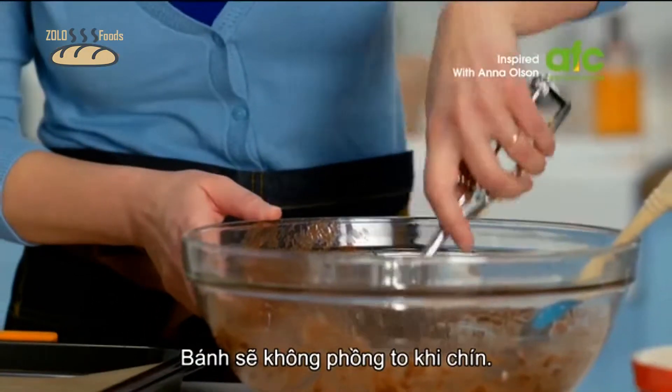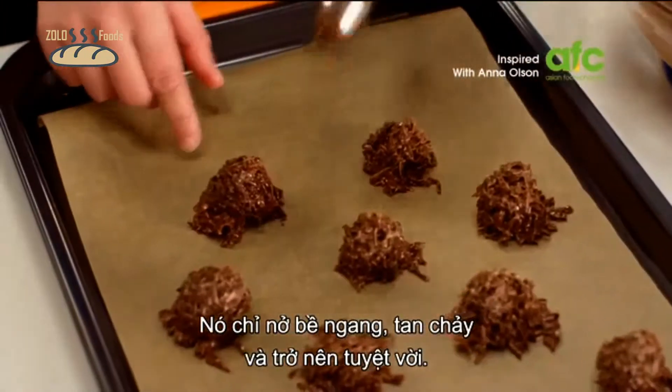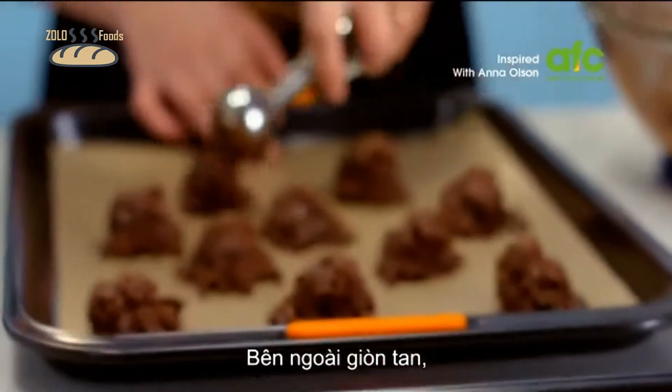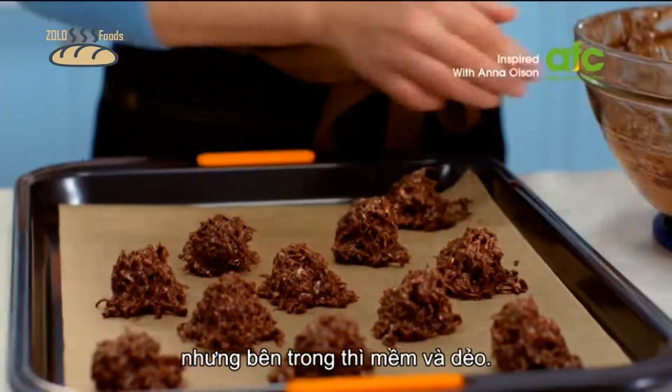This isn't a macaroon that sits up as it bakes — it actually spreads, melts, and develops a gorgeous crackle to the surface almost like the top of a chocolate brownie. It's got a little crispness on the outside but it's soft and squishy in the center.